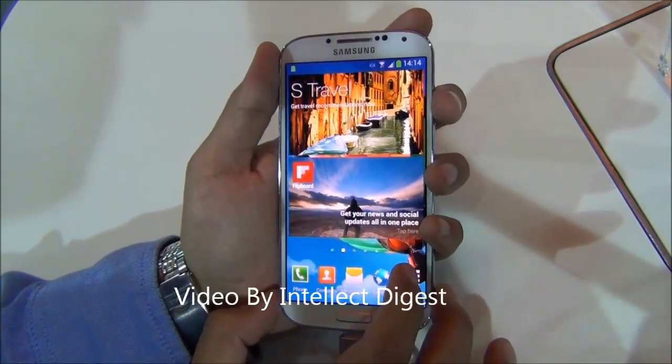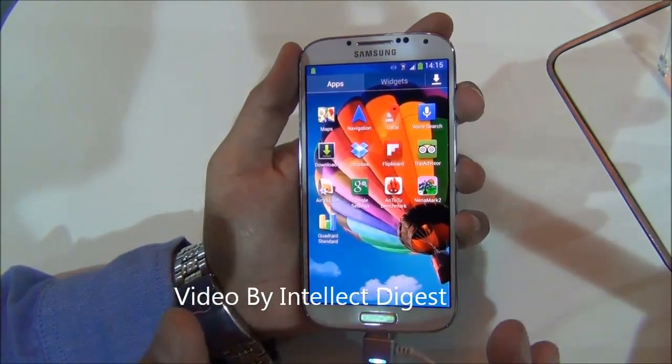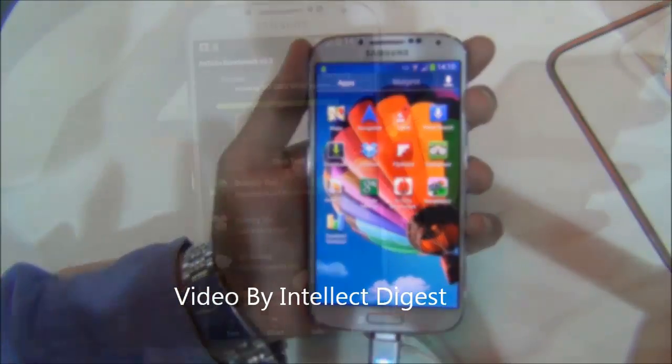Hello, I am Rohit Kurana from Intellect Digest. In this video I am going to give you a quick benchmarking test of the Samsung Galaxy S4 on the AnTuTu tool, Nenamark II, and Quadrant Standard. So let's get started.